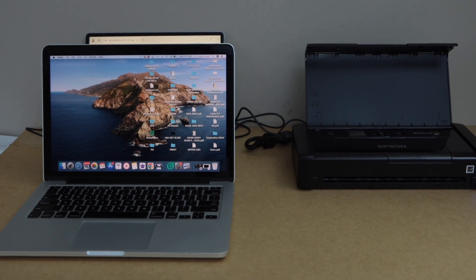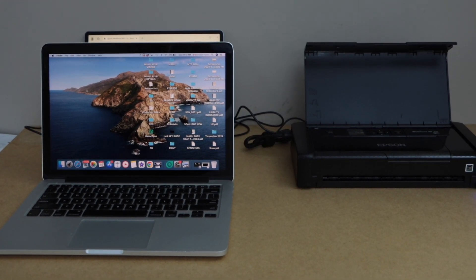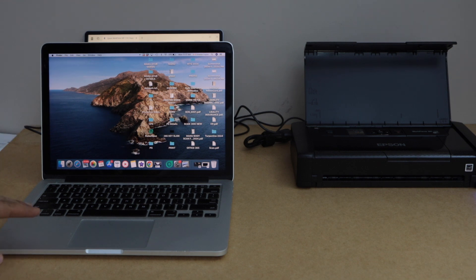In this video I'm going to show you how to set up the Epson Workforce 110 portable printer with the MacBook.